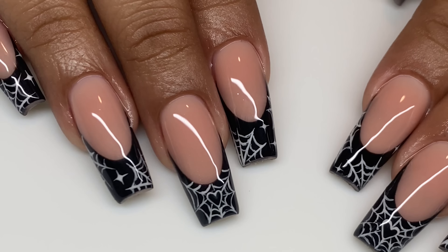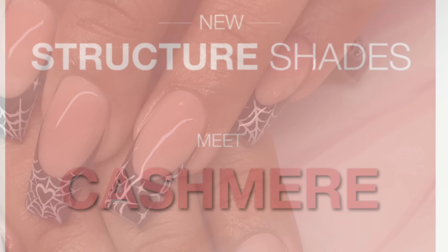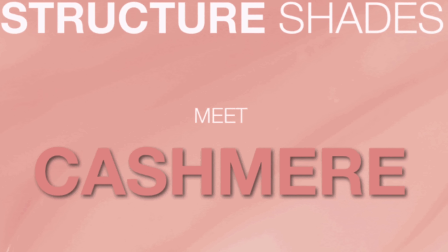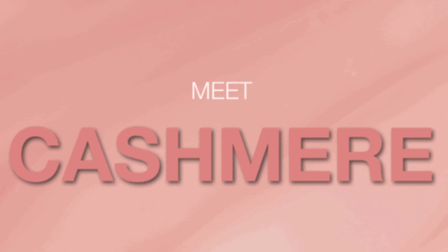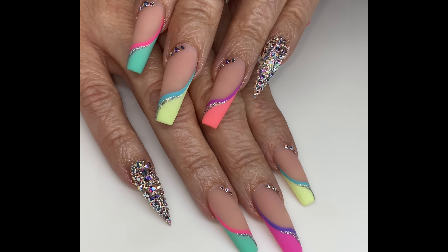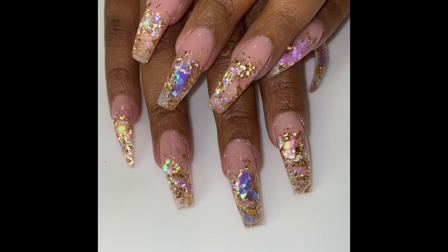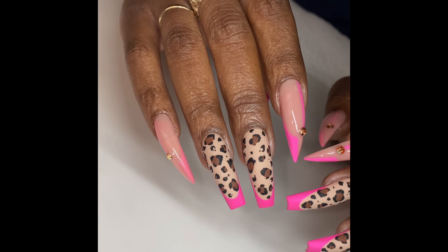I also want to show you guys Cashmere. Cashmere is more of a pinky tone but it has a brown tone to it — it's definitely more pinky, especially when you put it next to Delicate Peach. I want to show you guys Cashmere on a variety of skin tones, different sets, and in different contexts so you can see it especially in the variety of lighting.